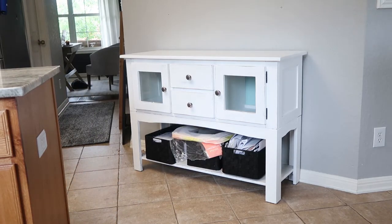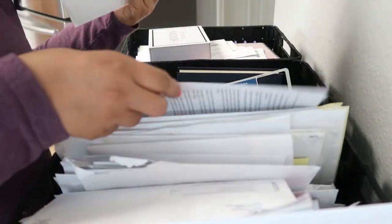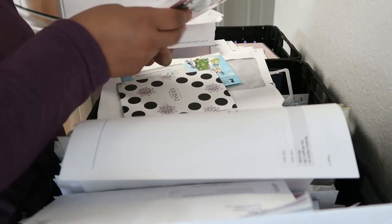How cute is Phoebe laying in the office over there on the floor! And here I was just making a pile of papers that were going to be shredded.